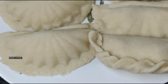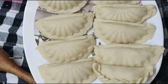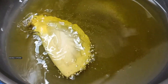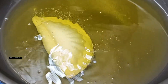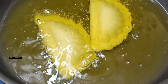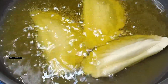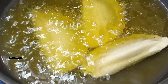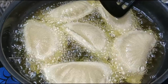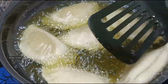Now let's fry them. I have made a sample gujiya shape and we can fry them all. The oil is warm — I am adding them one by one, which looks beautiful. We will add them slowly on a slow flame, and they will come up to the top when ready.